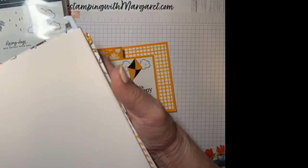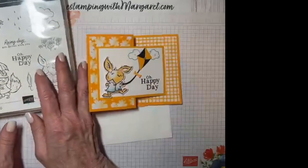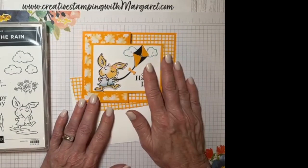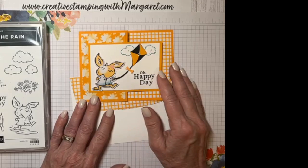I've tried to incorporate using the paper in the card designs with the Playing in the Rain bundle. For our card class this month there were four cards, all featuring this Playing in the Rain bundle, so be sure to look for the other videos — there's a total of four, each a different project with this bundle.